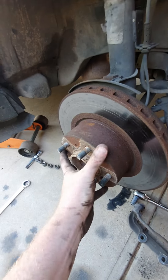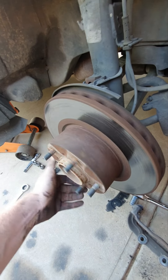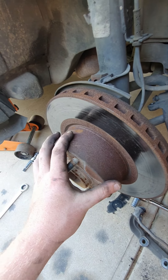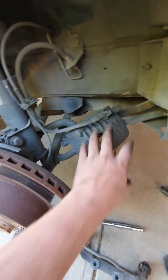The rotor might still be a little stuck, so you may need to get a hammer on it to get it off. Once it's off, put your new one on and do it all in reverse and you'll be right to go.